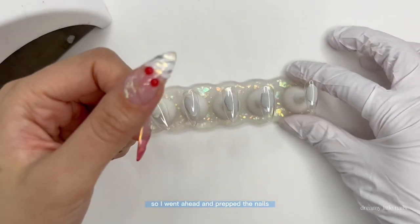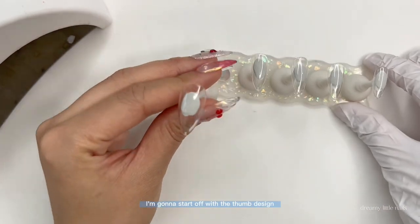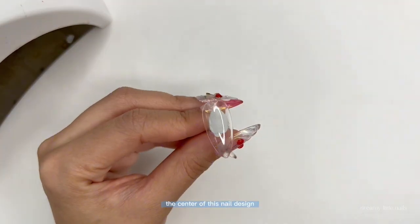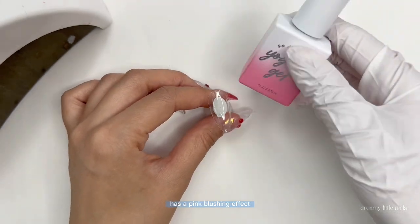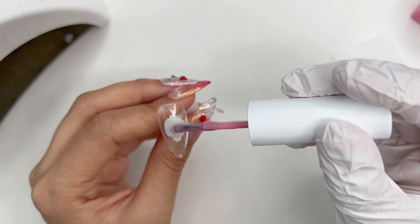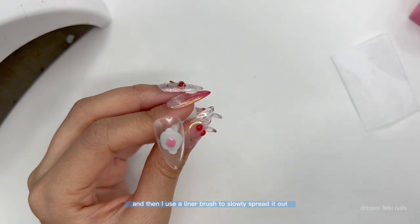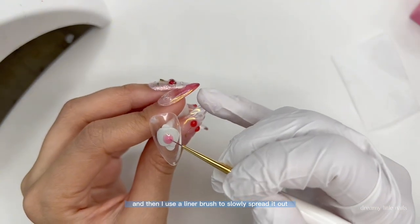I went ahead and prepped the nails already — they've been buffed and I've added a base coat as well. I'm going to start off with the foam design. The center of this nail design has a pink blushing effect and I'm going to use Yogurt Gel's Pink Syrup Gel. Just dab a blob in the center of the nail and then use a liner brush to slowly spread it out.